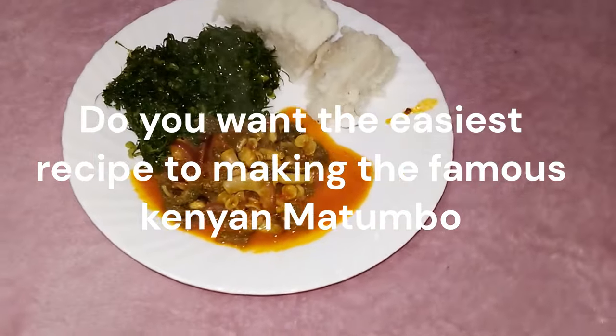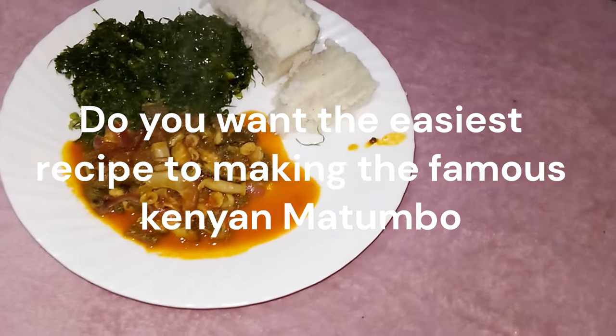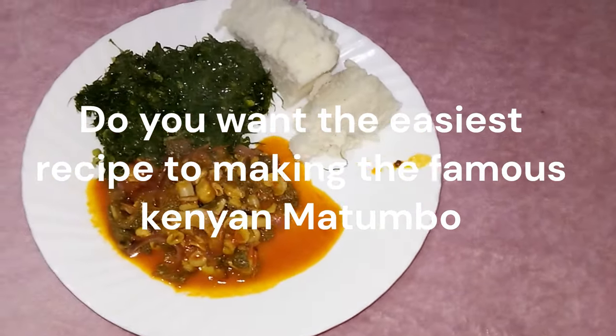Do you want the easiest recipe to making the famous Kenyan Mutombo? It's pretty simple, just follow me.